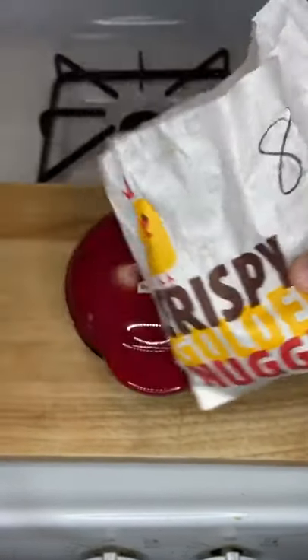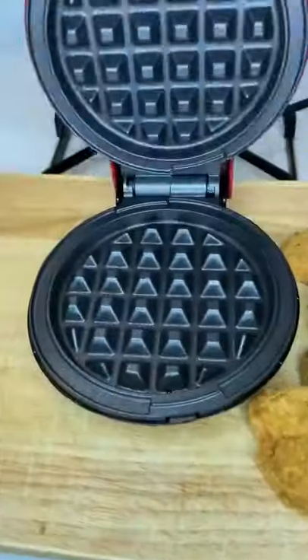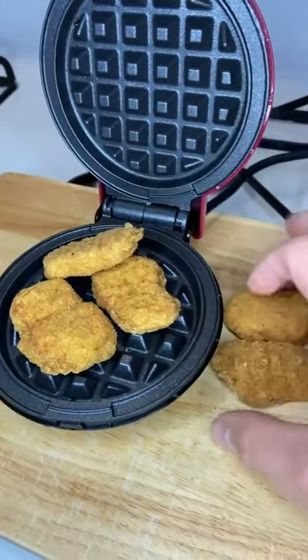Welcome back to another episode of Will It Waffle. Today we're doing Burger King's chicken nuggets. Gross, I know, right? Not no Mickey D's nuggets.